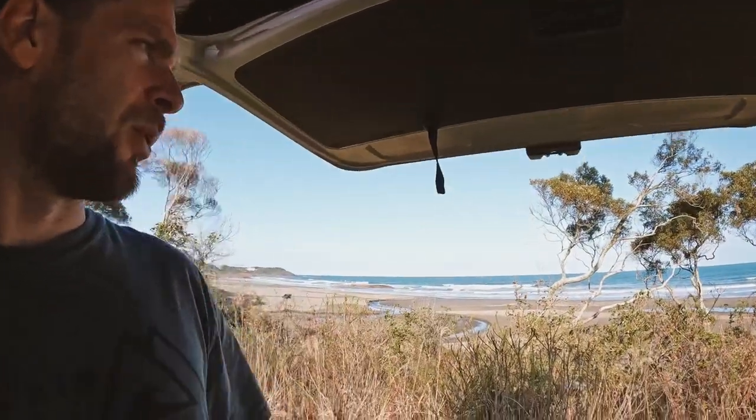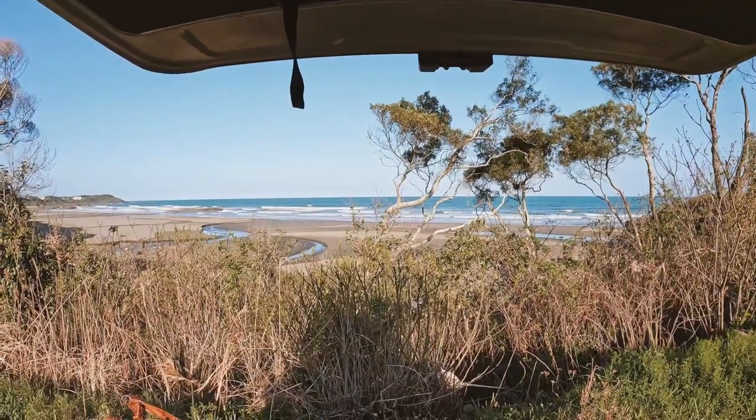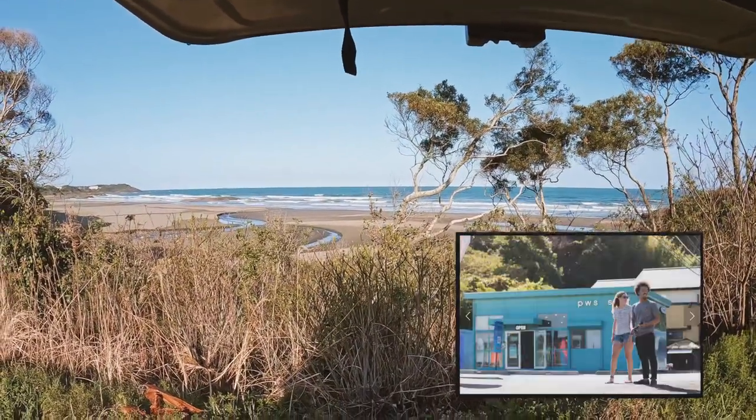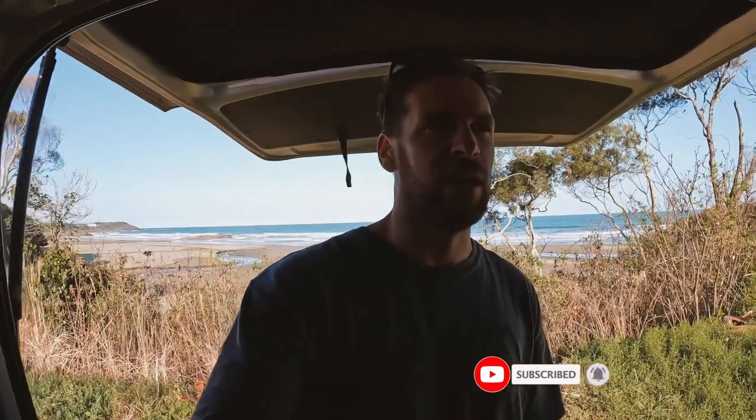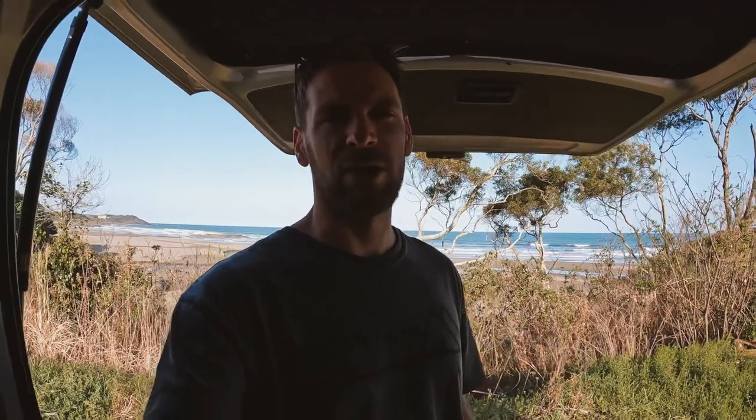Yeah, this is the cool thing about Miyazaki — so many beaches where you can just pull up with free parking, open the back door, and check out the view. Make sure to subscribe to the channel for more surfing and snow adventures around Japan. Today's episode was just getting back into the first day of surf after the winter. Gonna work on that, but in the meantime, going to grab an ice cream. See you guys in the next episode!